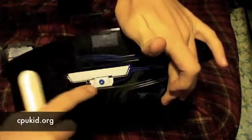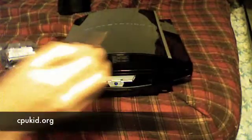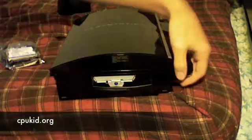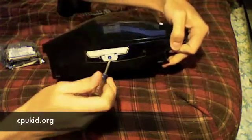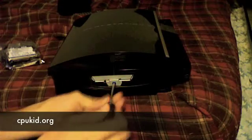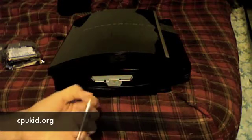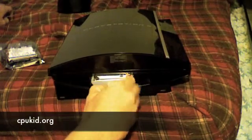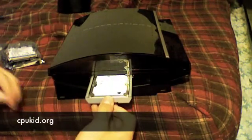Now you're going to see the actual hard drive here, and you have to remove this screw. It's just a standard Phillips, so you get a Phillips head screwdriver and unscrew it. If you haven't done this before, it's going to be really snug — they are very tight the first time you take it out.